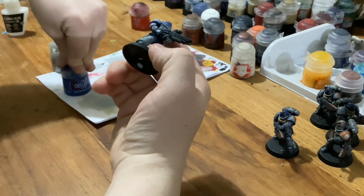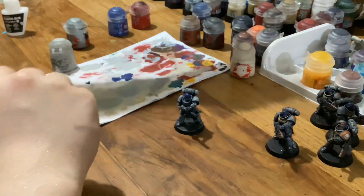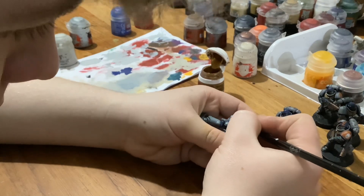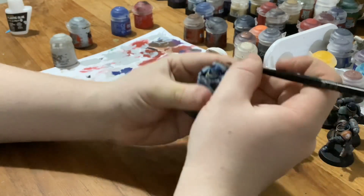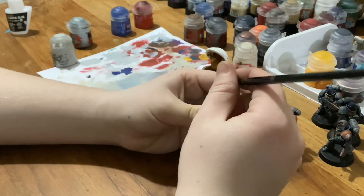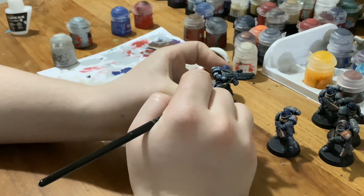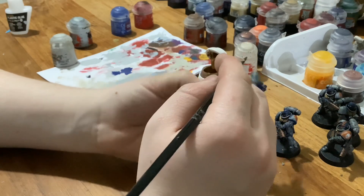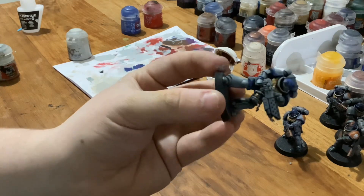Next up we're going to tackle the Aquila, and that is a very simple Retributor Armour pull of paint, getting into the Imperial symbol. So you want to just paint that up to standard as well as the skull on the Pyreblaster canister, as well as any other details you wish to pick out. The gold detailing is now done, as you can see.